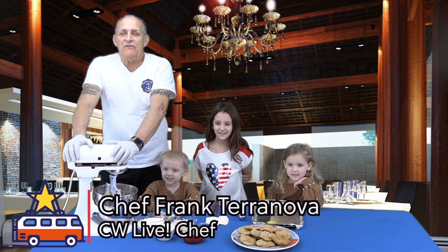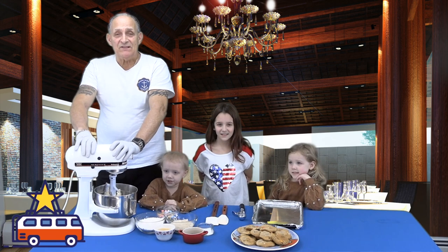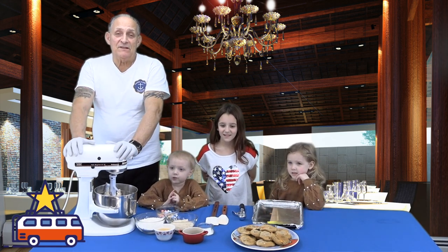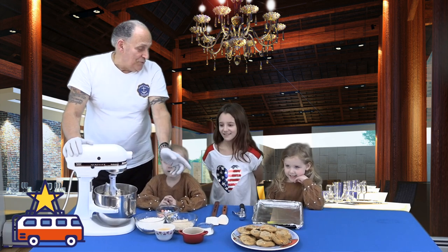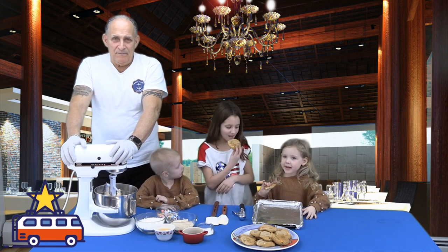Hi, good afternoon everyone! I'm Chef Frank. We're here at Children's Wishes doing another episode of Blake's Kitchen. Today, because St. Patrick's Day is coming up, we're making Lucky Charm cookies. I'm here with Emilia, Emma, and Bella.